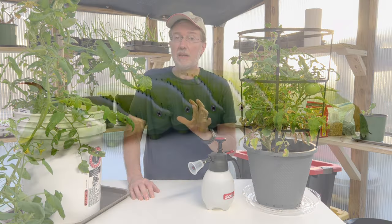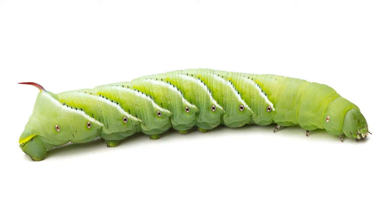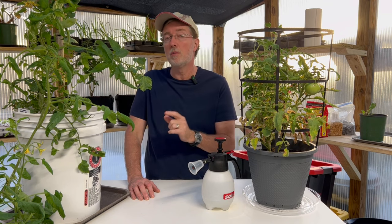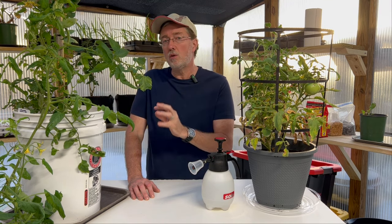If you do see a tomato hornworm on your tomatoes, there is one instance where you want to leave it on there and allow nature to take its course. It's a very specific time and easy to identify. I'll show you photographs later in the video of exactly what to look for. If you see this particular hornworm, you want to leave it alone and allow it to complete the life cycle, as it's a great way to help your garden in the months to come.